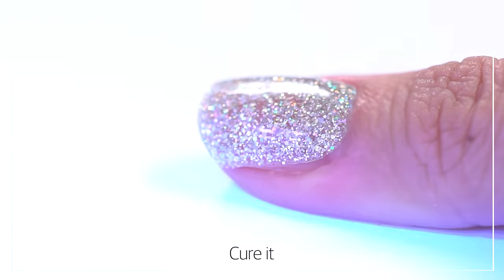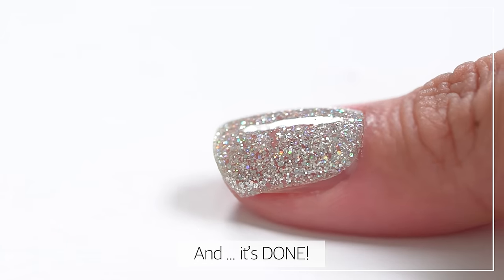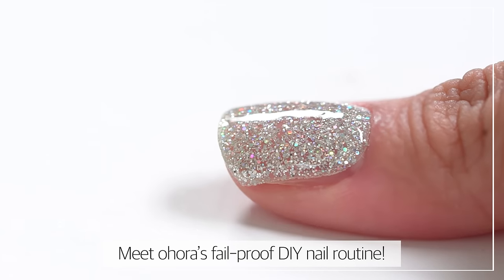Apply it on your nails, cure it, and it's done! Meet Uhura's fail-proof DIY nail routine.